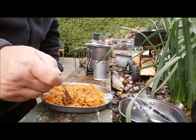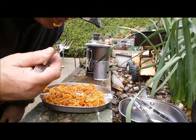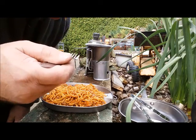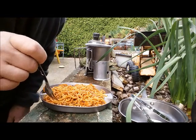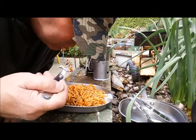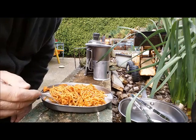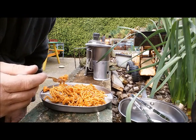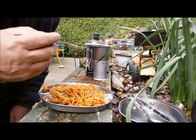All right, let's try it out. Mmm. Tell you what, that's bloody nice! It's got a nice hot spicy aftertaste with it. You can taste the peanuts — nice and crunchy.